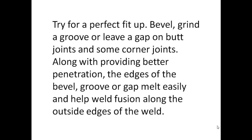Try for a perfect fit up. Bevel, grind a groove, or leave a gap on butt joints and some corner joints. Along with providing better penetration, the edges of the bevel, groove, or gap melt easily and help weld fusion along the outside edges of the weld.